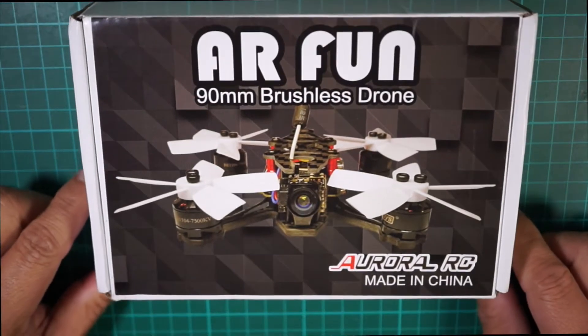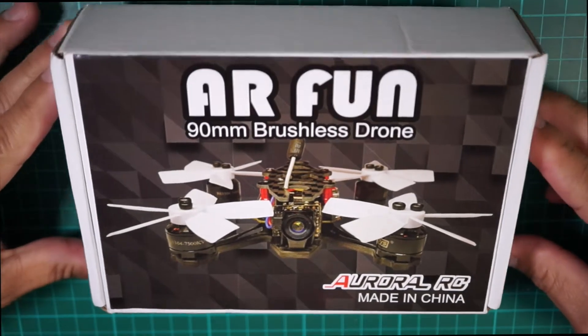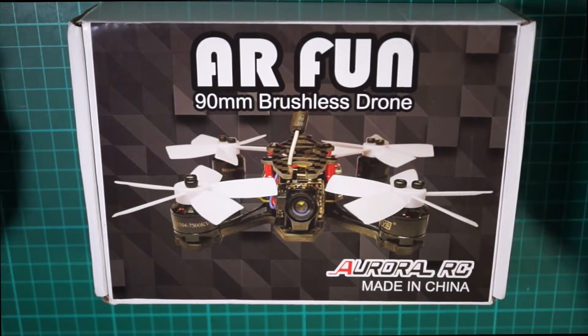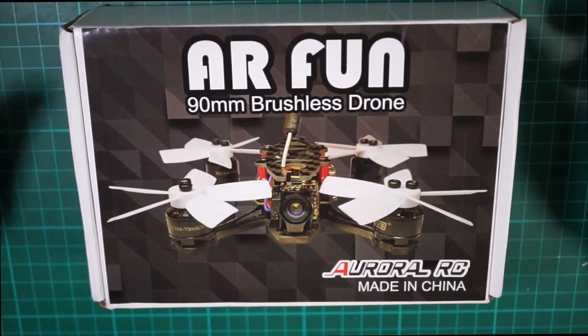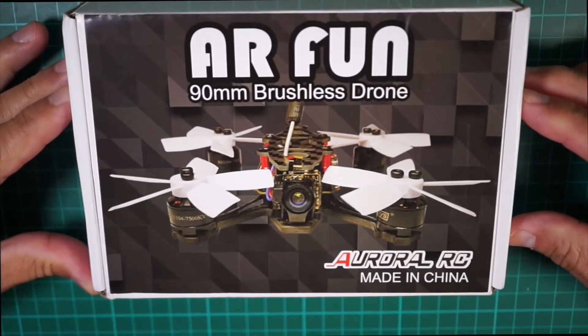Hey guys, welcome back to the channel. Today I want to show you what I just picked up — this is the AR Fun 90 millimeter brushless mini drone. As you can see, it's just a mini racer.